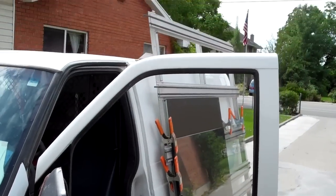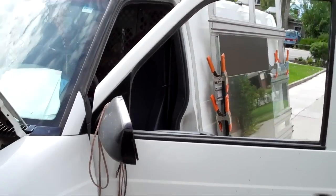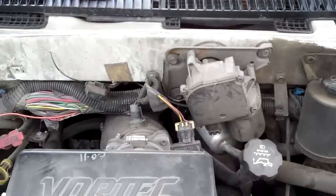I'm working on this little Astrovan that's too tall to fit in my shop — curses! It belongs to somebody that I think is a really good person that I like a lot, so I work on it anyway.